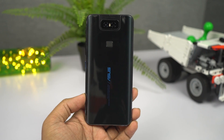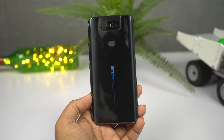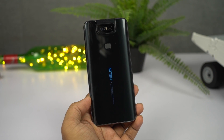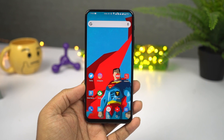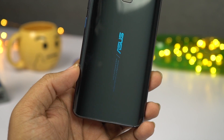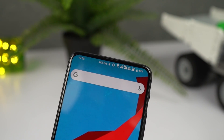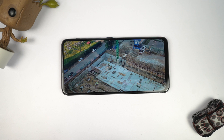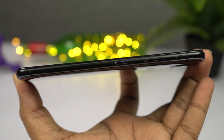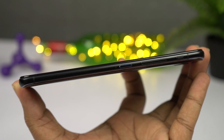In terms of design and build, I really don't have any major complaints, though there are some things that can be improved. On the front, it's protected by a 2.5D curved Corning Gorilla Glass 6, and on the back it's 3D curved Corning Gorilla Glass 3. The display has pretty small bezels all around with no notch or punch hole design, giving you a massive display which is great for watching videos and playing games.